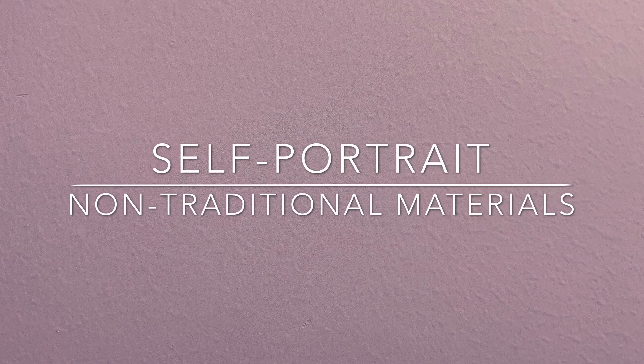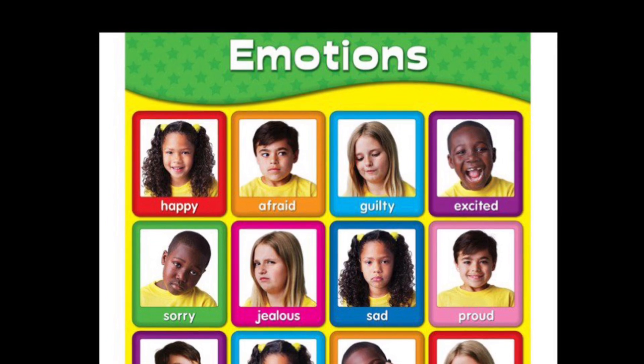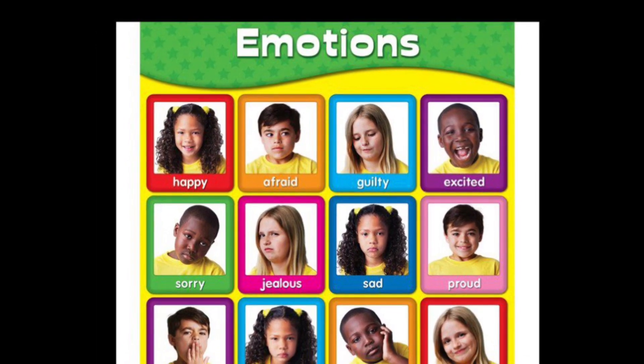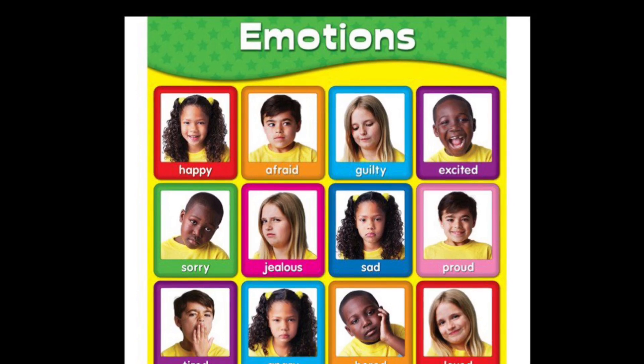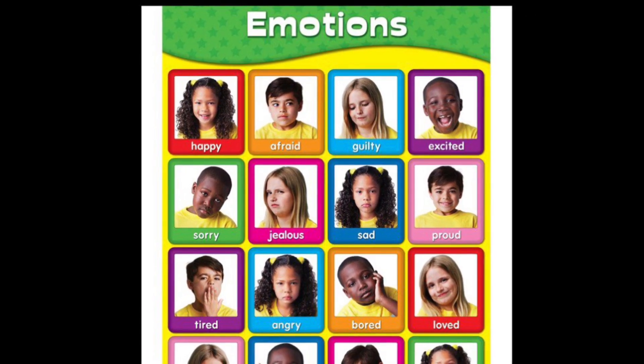For our lesson this week, we are going to be making a self-portrait — that means a picture of ourselves — using a non-traditional art material. For a self-portrait, don't forget to add your eyes, nose, mouth, eyebrows, hair, and your shoulders maybe. If you want to add other accessories, you may.